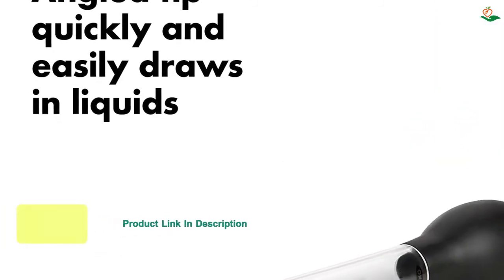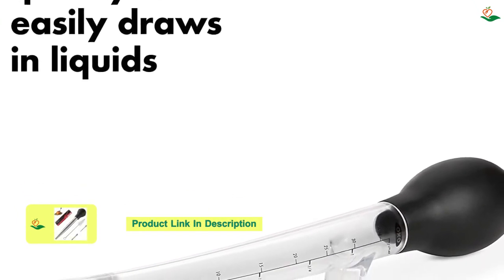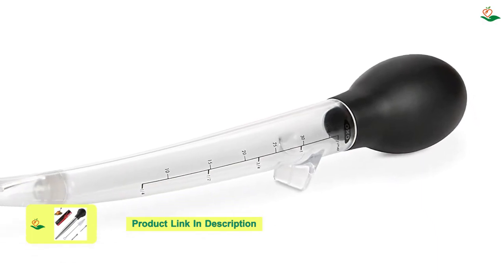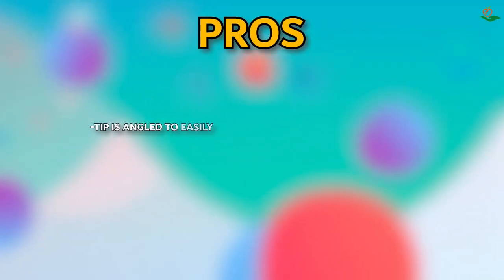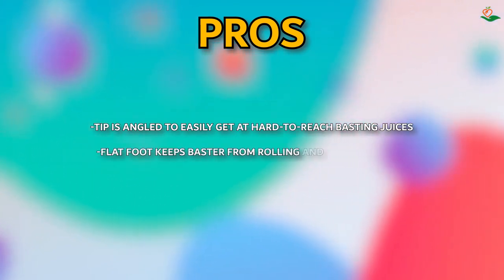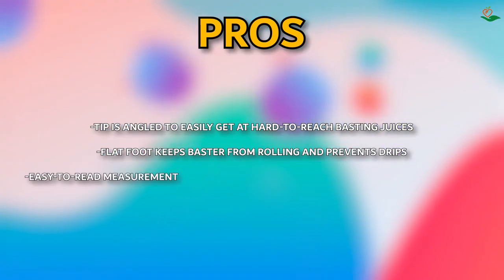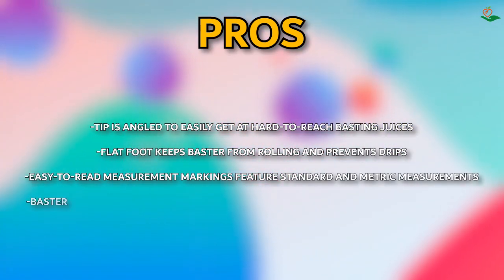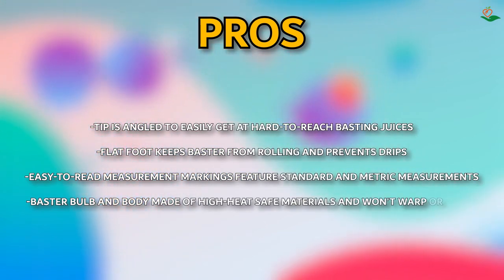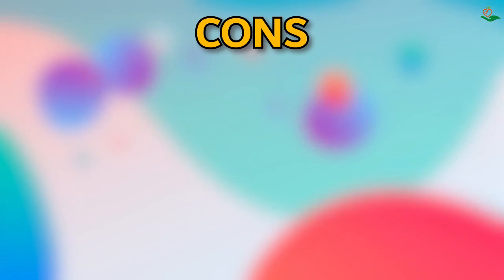The baster bulb and body are made of high-heat-safe materials so they won't warp or crack. Pros: tip is angled to easily reach basting juices; flat foot keeps baster from rolling; easy-to-read measurement markings in standard and metric; bulb and body made of high-heat-safe materials and won't warp or crack. Cons: none.